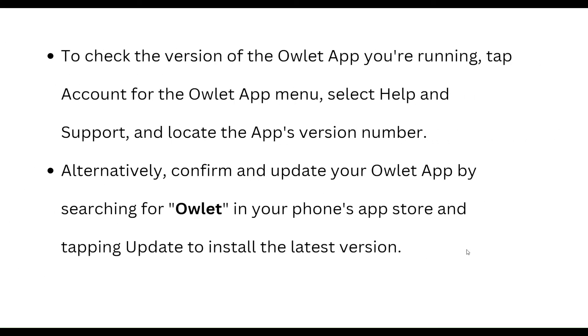To check the version of your Arlo app, tap the Account or menu icon, select Help and Support, and locate the app version number. Alternatively, update your Arlo app by searching for Arlo in your phone's app store and tapping Update to install the latest version.